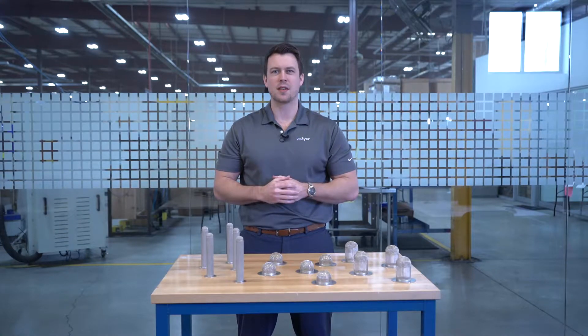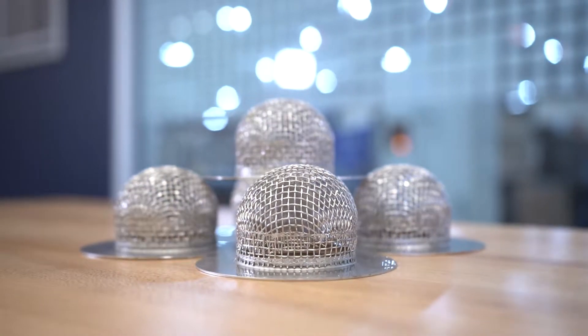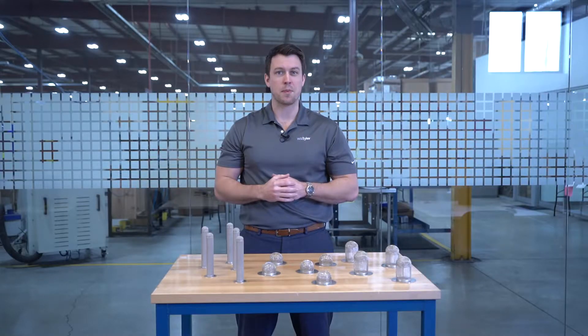So you want to integrate sock screen gaskets into your filtration system but are curious as to how much it costs. Well, in short, that depends on several factors. In this video we're going to address those factors so you have a better idea of how much the gaskets cost. Let's get started.